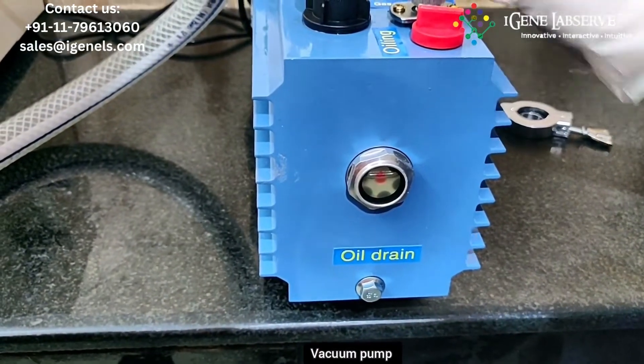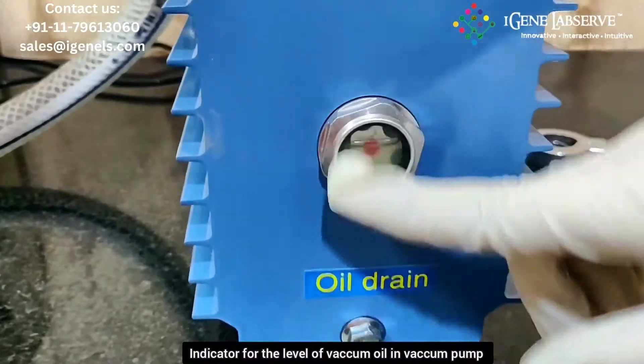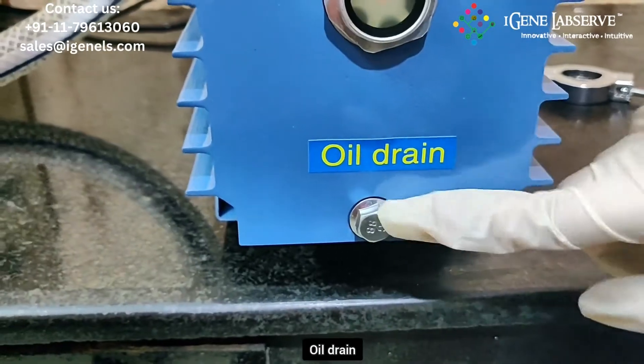It comes with a vacuum pump. This is the opening for filling in the oil in the vacuum pump, and this is the display for the level of oil inside. You have to fill it to 75%. This is the oil drain.